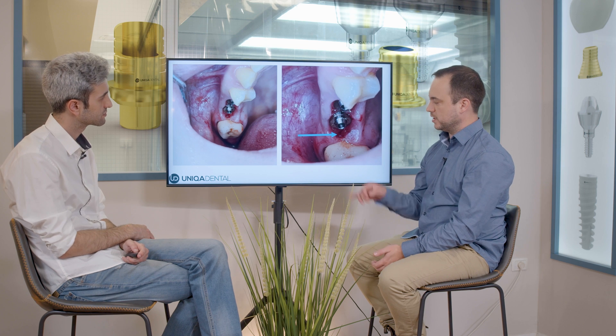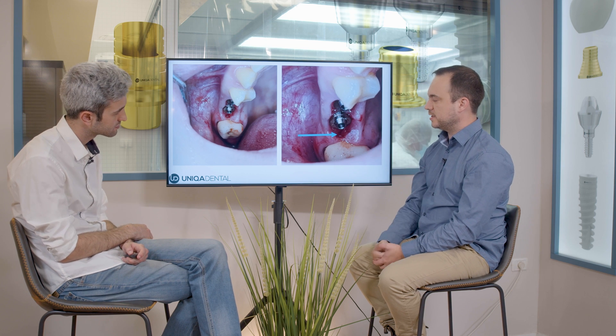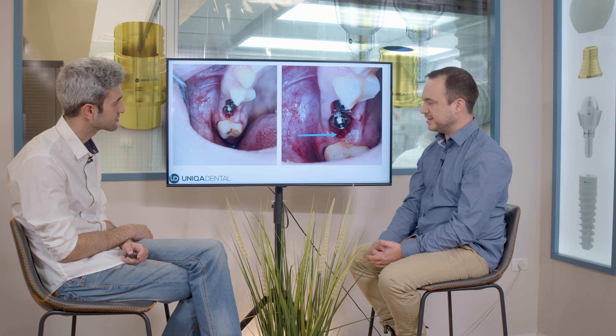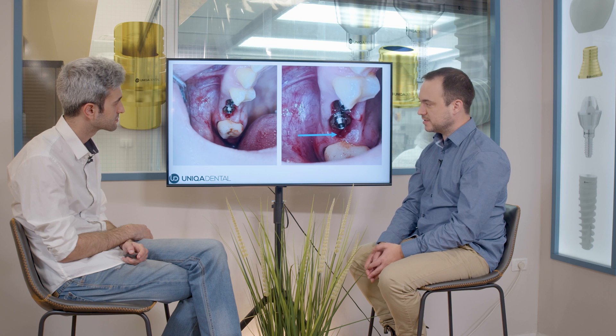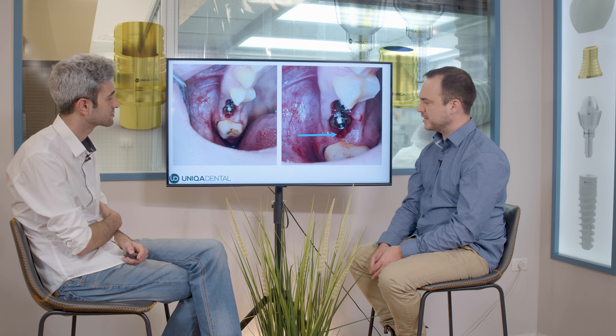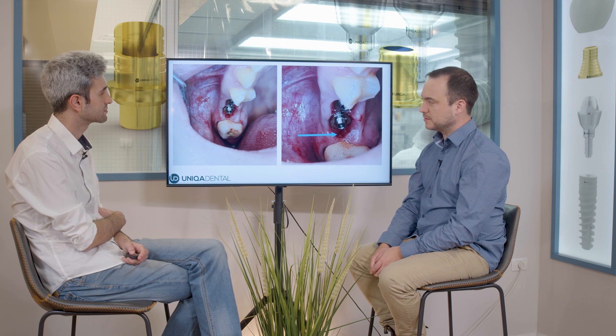Here you can see where the food got stuck between the multi-unit and the crown. These are very old multi-units and implants — I think they were made about 15 years ago — and this is what happened.